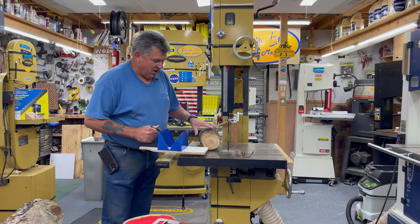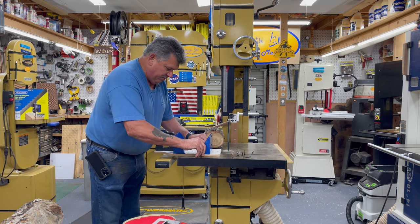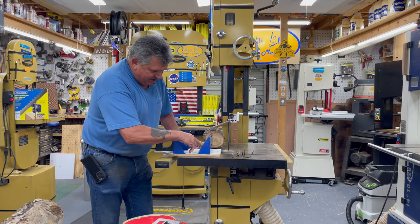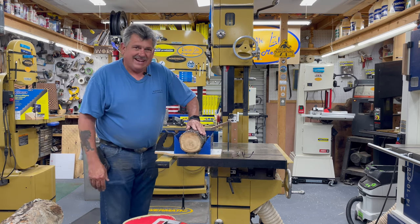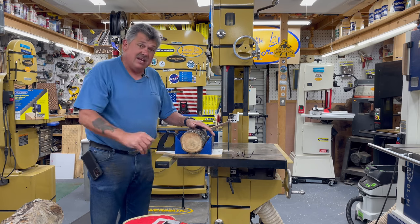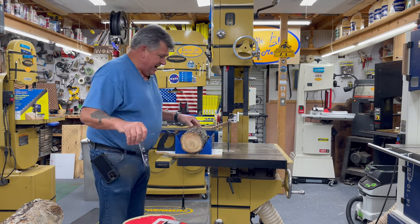I've got a small log here about six inches. The way that this works is it's got those serrated teeth, so that when you put the log in it can't do anything but get tighter and tighter. The key to this is making sure that whatever you're cutting cannot touch the base. If it touches the base it will bounce and roll, just like if it were flat on the table.